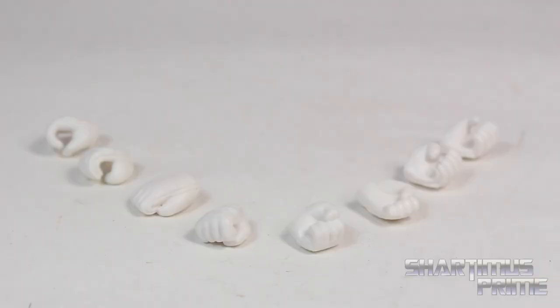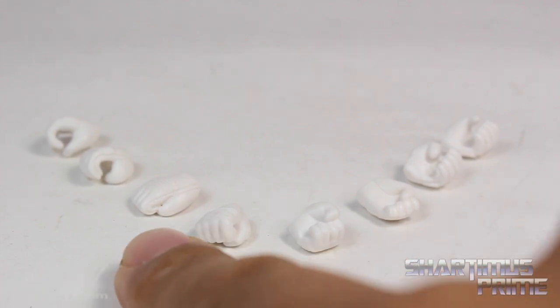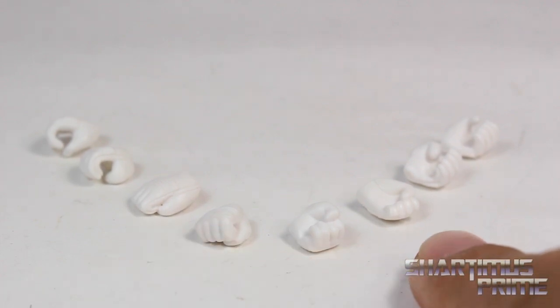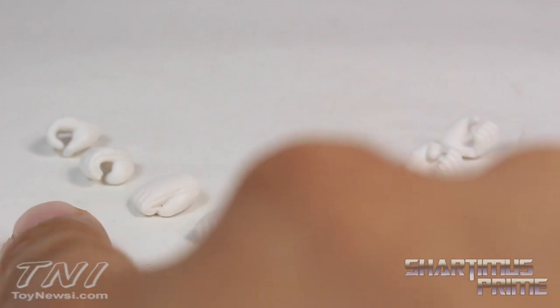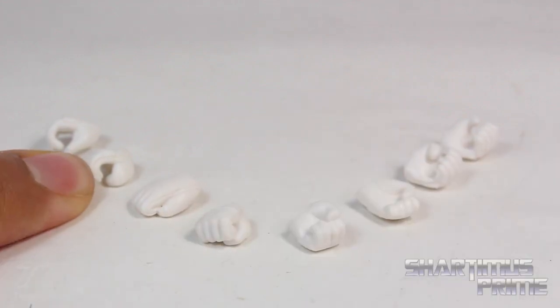So Billy comes with four sets of hands. He comes with a pair of fisted hands — one upside down and one facing downward — and then these more squished kind of fisted hands. Then he has two gripping hands, and one of them has a tighter grip than the other. This has the wider grip, this has the tighter grip.